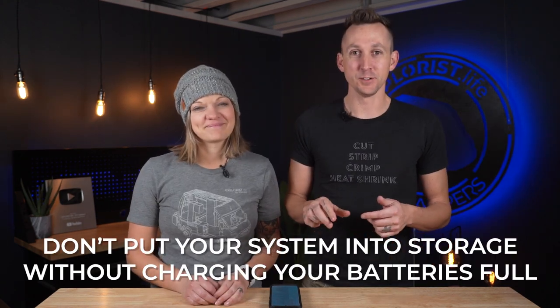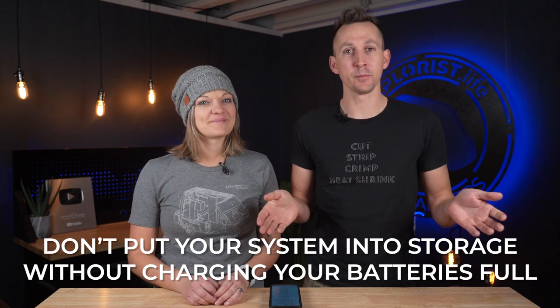Don't put your system into storage without charging your batteries all the way full and then disconnecting them — each battery may have a different recommendation, but that's the general rule. Alternatively, if you have solar panels and you're not parking somewhere with snow on them all winter, you could turn off all your lights, loads, fridge, and inverter, and leave your system on so the solar panels can keep your batteries topped off.